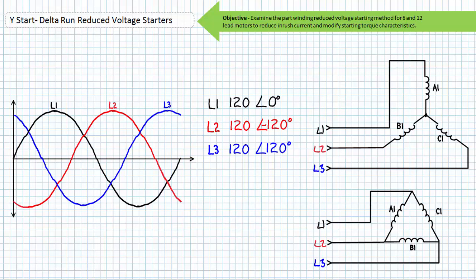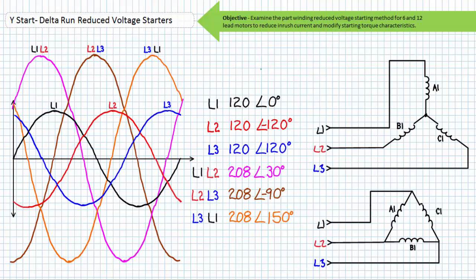The mathematical trickery surrounding a Y Start Delta Run reduced voltage starter stems from a property inherent to industrial three-phase AC distribution networks. Three-phase AC is characterized by three AC waveforms with identical magnitude and frequency, temporally offset from each other by a phase shift of 120 degrees. This 120-degree phase shift means at any given time there is not only a voltage differential from a particular phase to neutral, but also a voltage differential between phases. The line-to-line RMS value is always √3 or 1.73 times greater than the line-to-neutral RMS value.